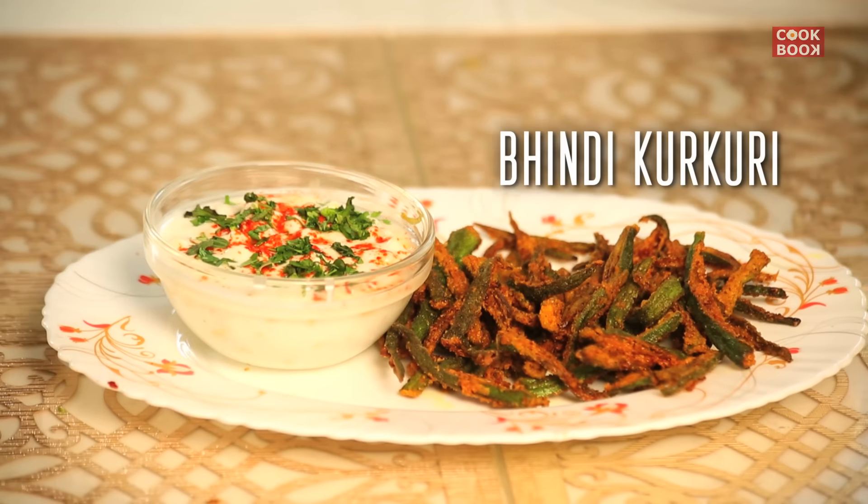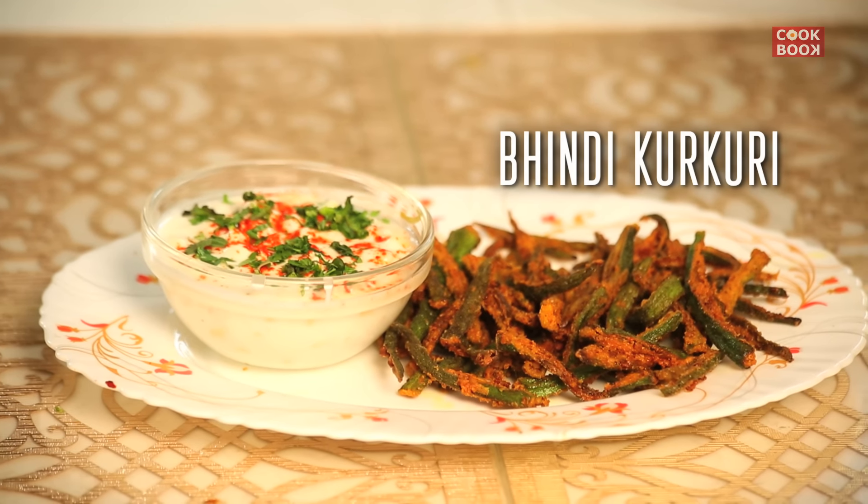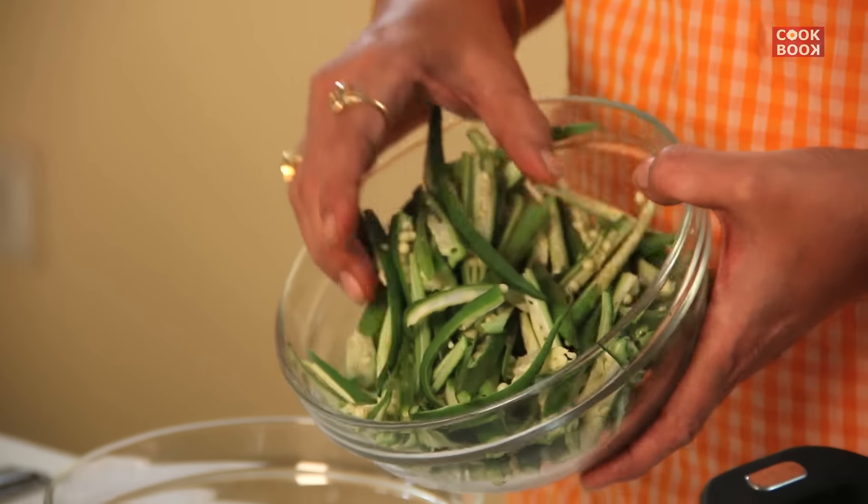Hi guys, today I'm going to teach you how to make Bindi Kurkure, which is a Rajasthani snack. It's really yum. You can eat it as a snack or a side dish with your food. So let's start making it.